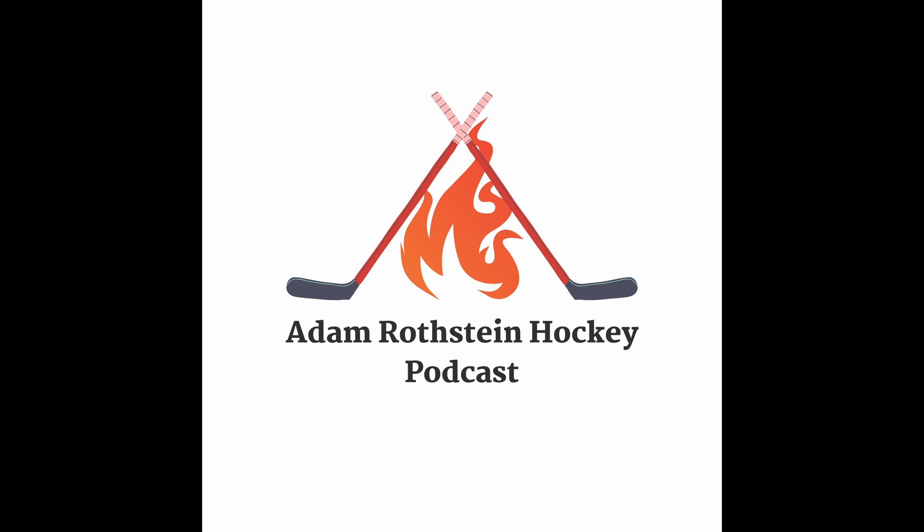Welcome to the Adam Rolstein Hockey Podcast. This is your podcast for all things hockey. On this podcast, we talk about past history to the modern day and what you can do to grow the sport. I am your host, Adam Rolstein.